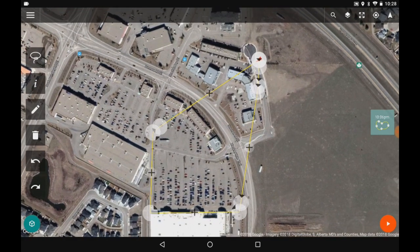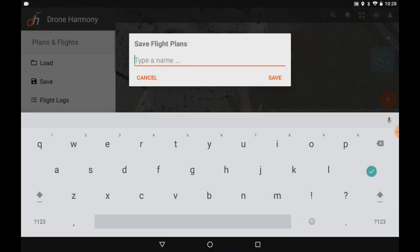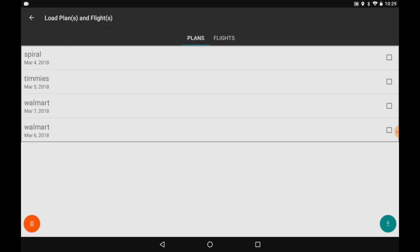On the right side you can see the icon indicating this is a manual mission. To save it, press the three bars in the top left corner, go to Plans and Flights, and press Save. I'll name it 'Walmart' and press save — the flight plan is now saved. When I go out to the field I can load it: press the three bars, go to Load, and you can see I have a few saved: a spiral, one over Timmy's, and two Walmart flights — one from March 6th and the one I just created, March 7th.